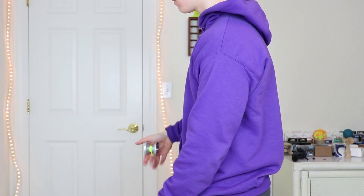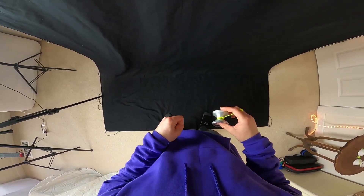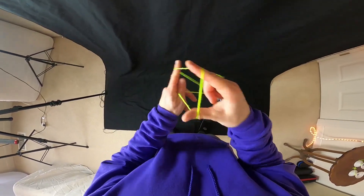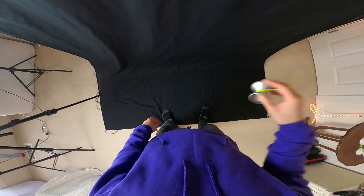All right, hey guys, so first let me show you what this trick looks like from my perspective. All right cool, so let's jump right in.